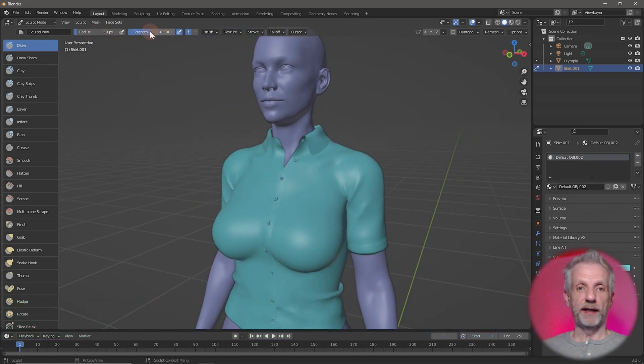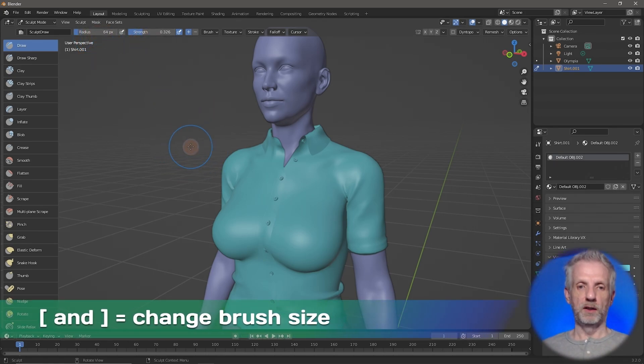Up here we have the Radius and Strength settings. Most brushes are set to something fairly aggressive, so I encourage you to take that down. 0.5 is probably a little too much for our sculpting needs, so I'll drag this value down to something like 0.3. The radius can be set here, or you can use the square brackets to make the brush bigger or smaller.